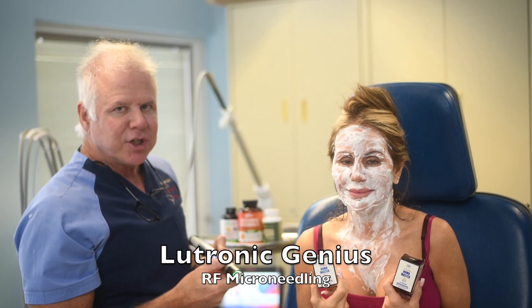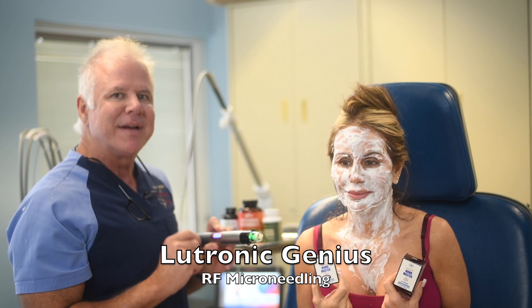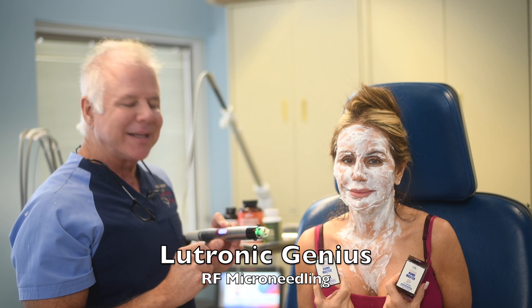Hi, I'm Dr. Goodnight, a cosmetic surgeon practicing at Ridgewood, New Jersey. This patient is being prepared to undergo the Lutronic Genius brand of radiofrequency microneedling.